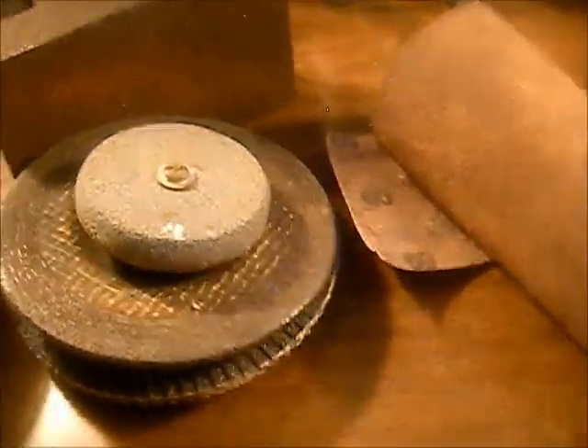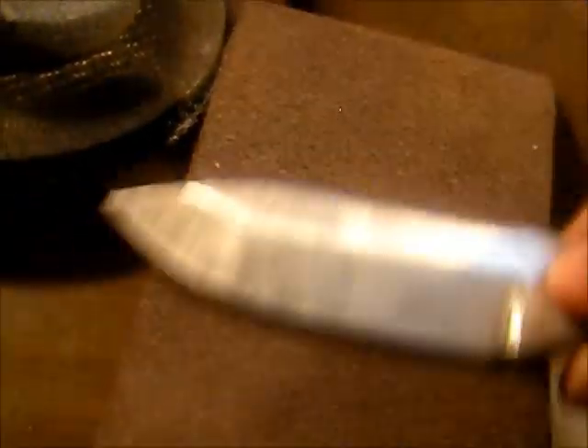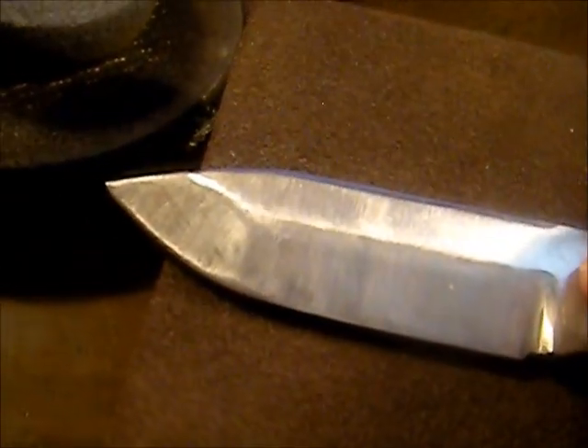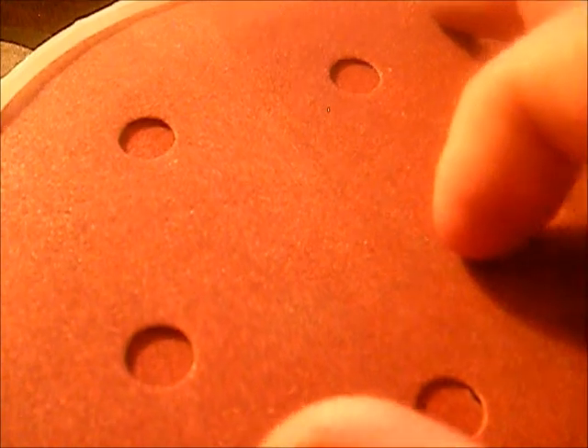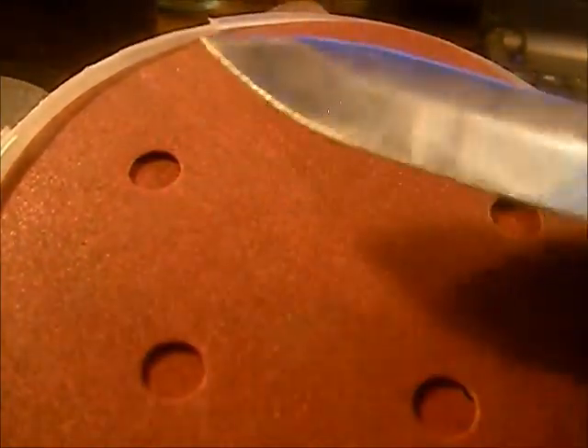We buy these huge rolls of sandpaper — probably ten at a time — and you pay a lot less than you would for the same material in pre-cut sandpaper. That's a good way to save money on supplies. I use it with this little palm sander — just stick it in, fold it around, cut it to size. When I do all my sanding on my knives, I turn the knife onto it and run it across. We start with 60 grit, then move to 120 grit.